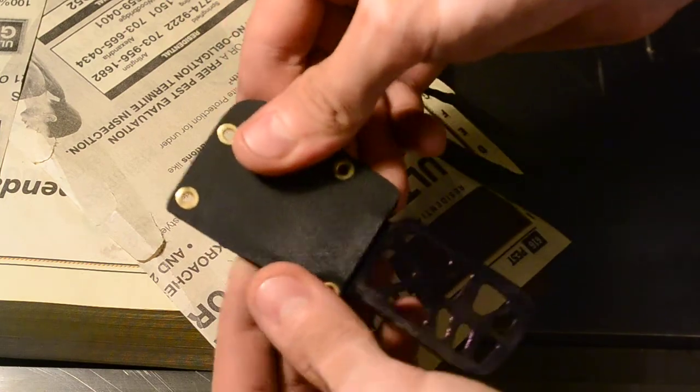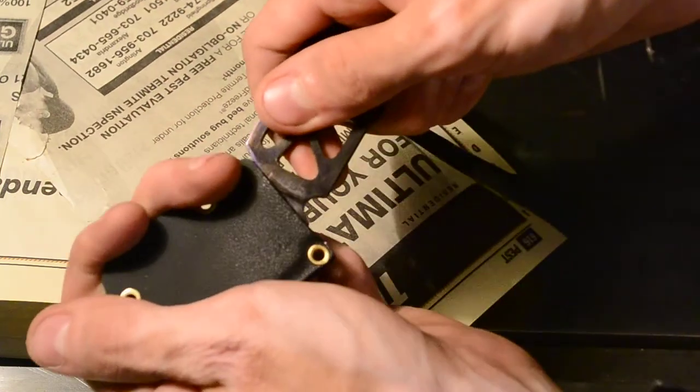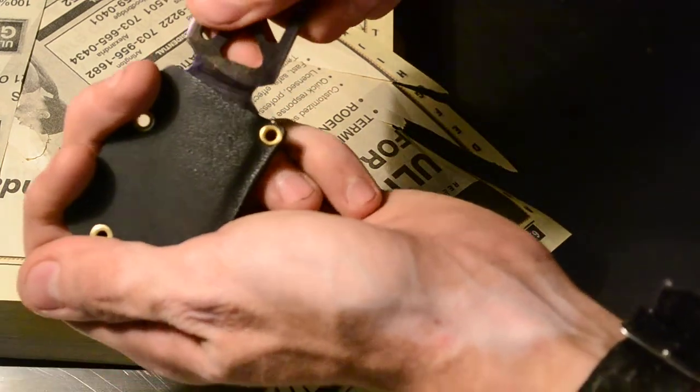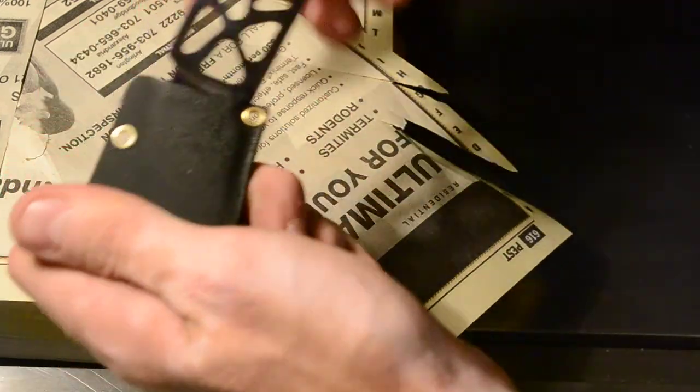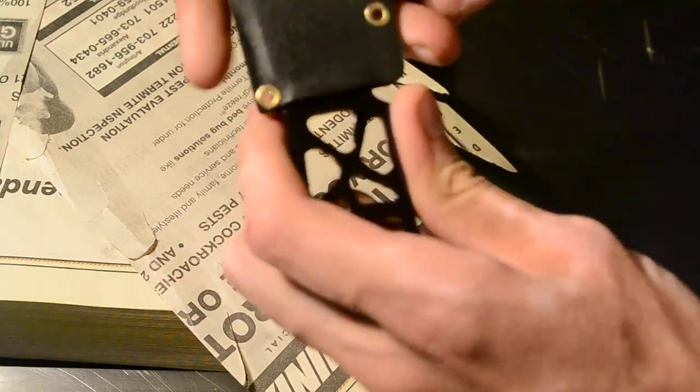We got a nice, simple Kydex sheath. It kind of locks in there. You can put it in at an angle and then it kind of bends in to where it sits.